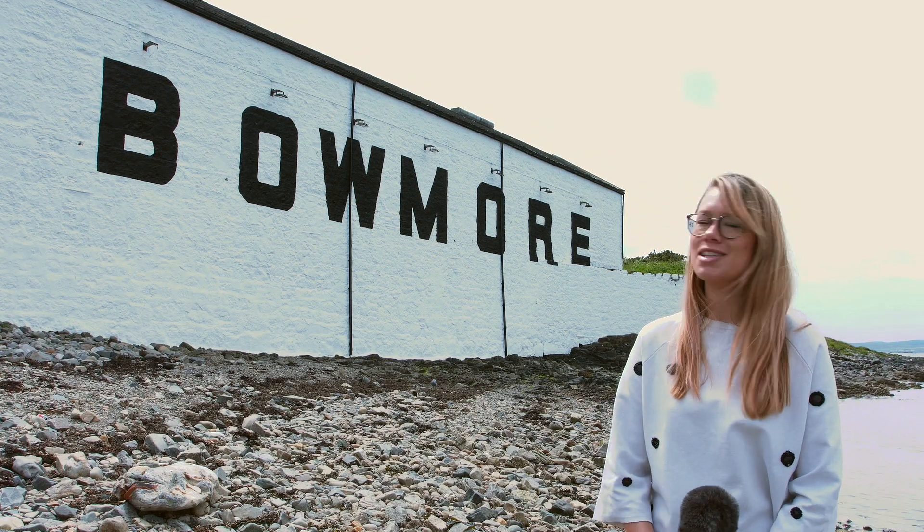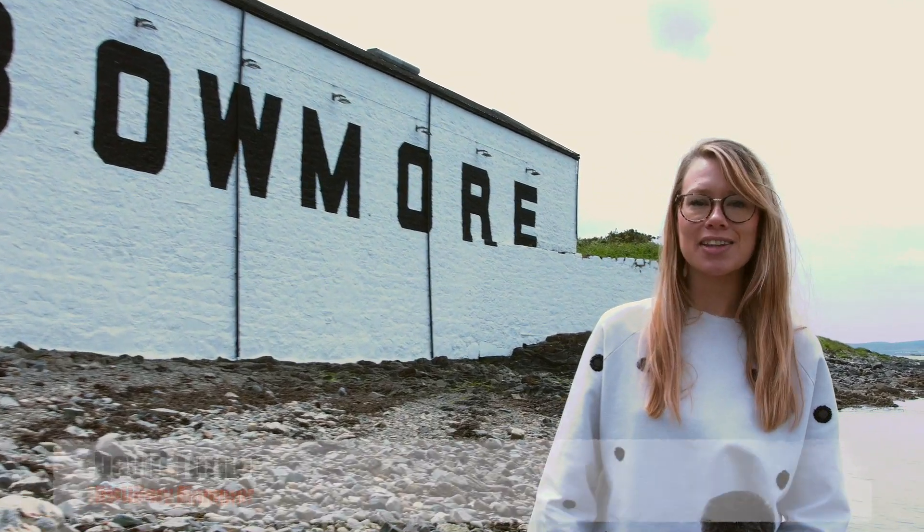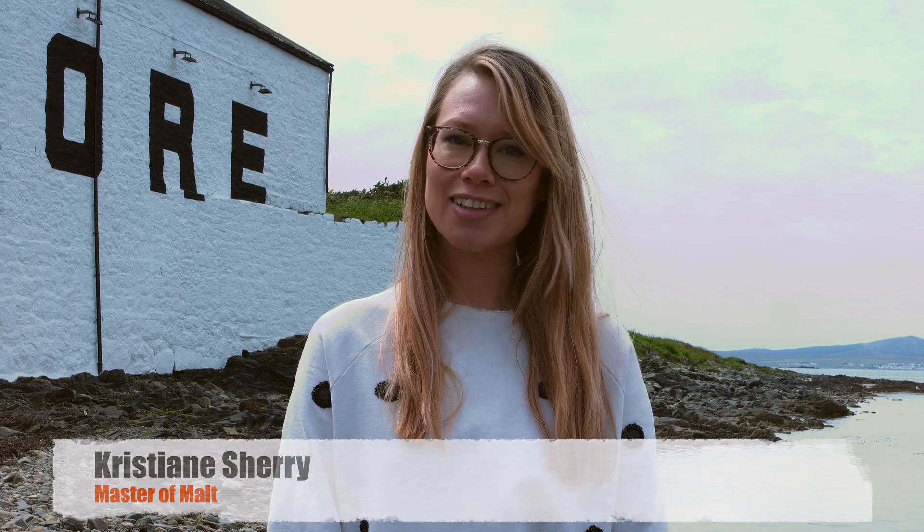We're here on the shores of Bowmore for the distillery's open day. There's so much going on up in the yard — there's music, there's pizza, there's paella, there's all kinds of dram games, and in a bit we're going to chat to the distillery manager David Turner. Let's have a good one!